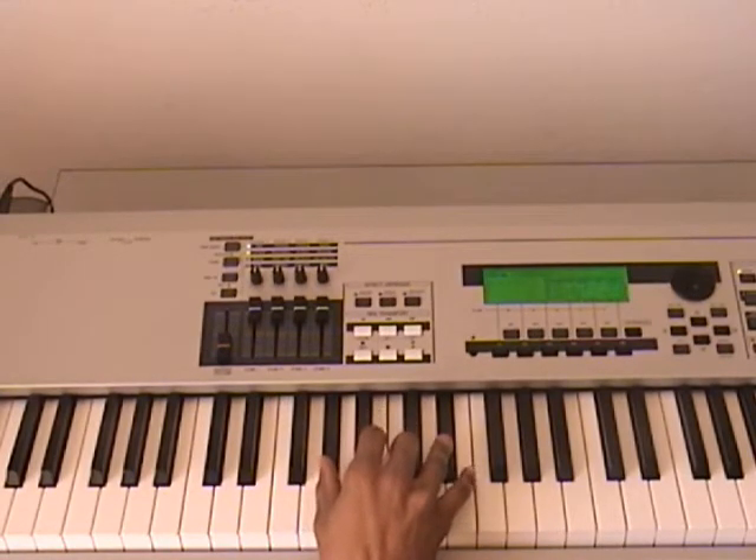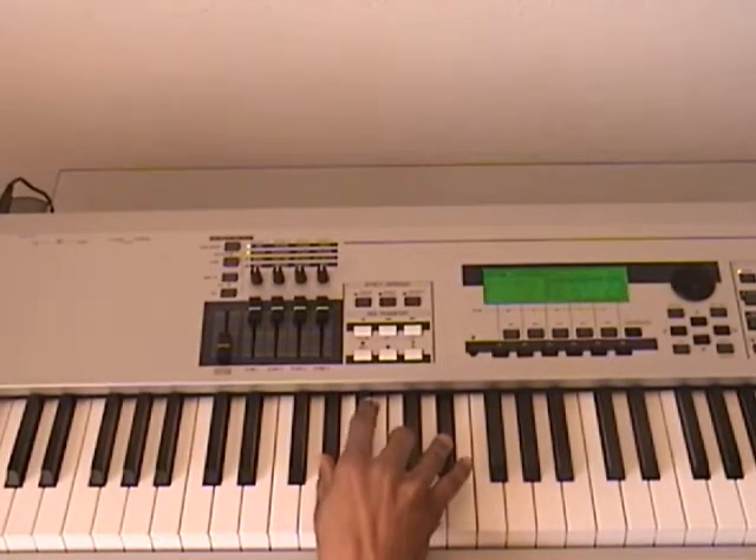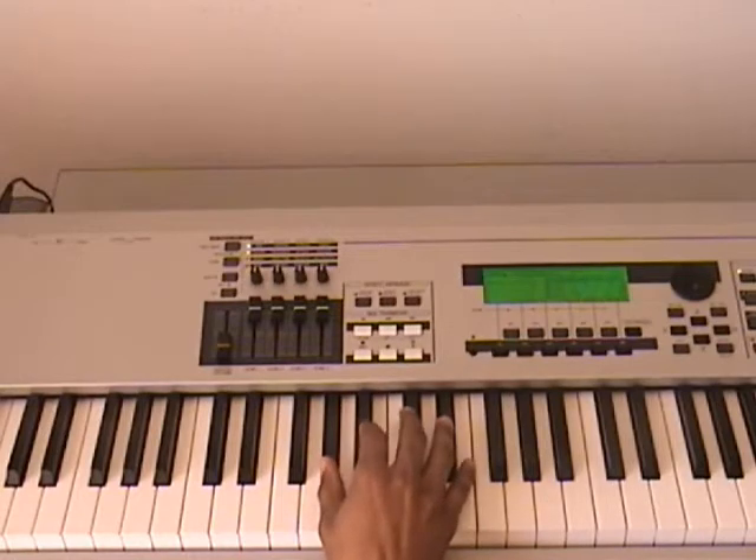That way you can kind of get that little solo lick that really characterizes that introduction.